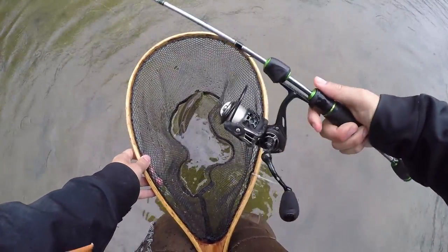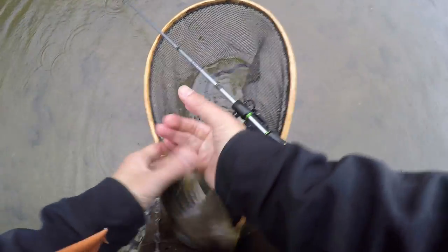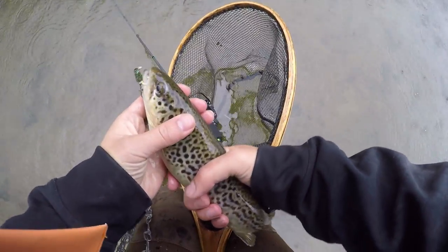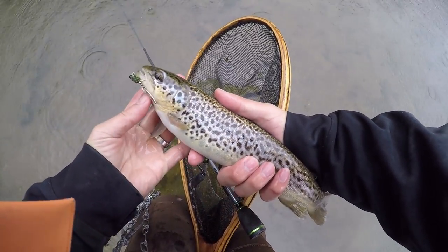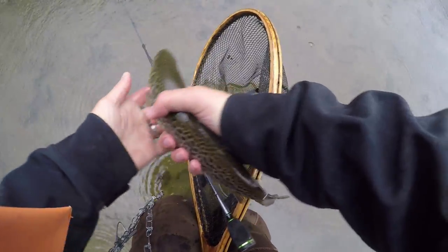Got my new one guys — this one right here. Oh whoa, whoa, whoa, look at that! Look at this guys. Alright, off you go buddy.